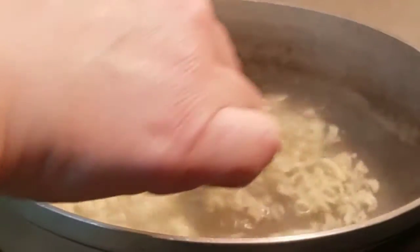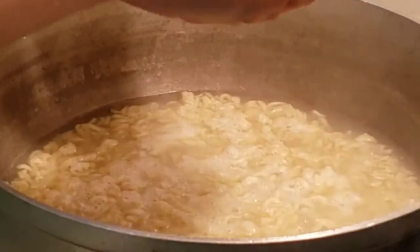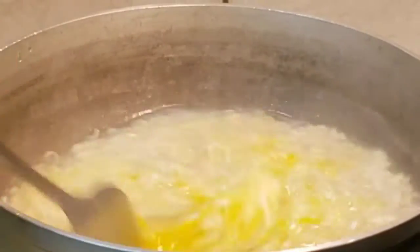I'm gonna go ahead and mix it around so nothing gets stuck with each other. Once it looks just about done, I added one egg — I crack the egg right on top of the noodles, pop the yolk, and mix, mix, mix.